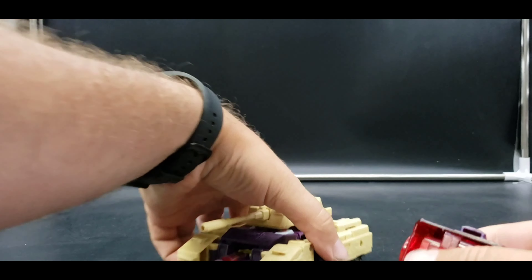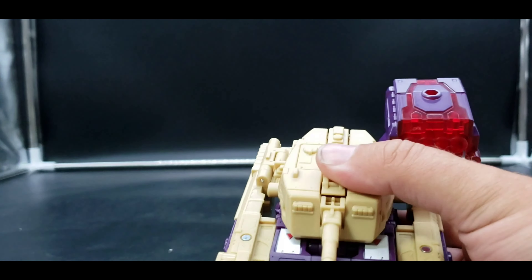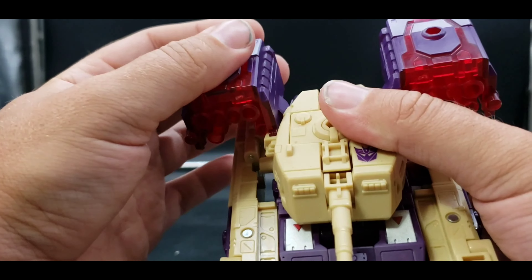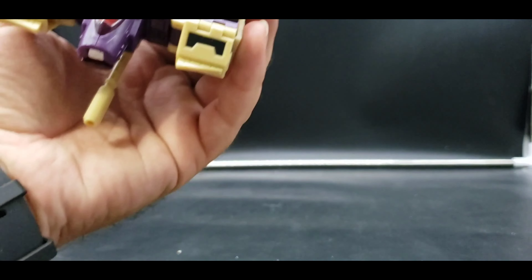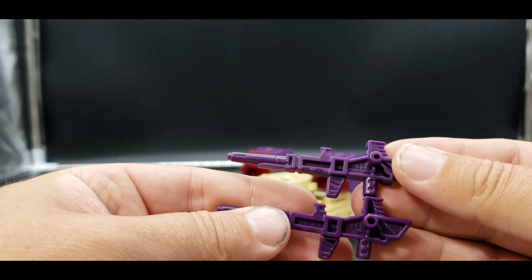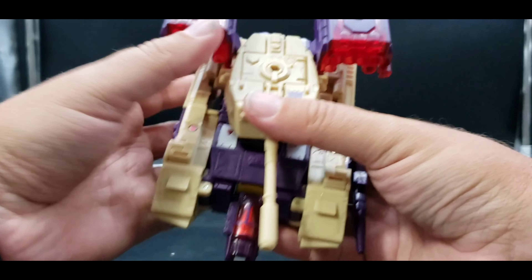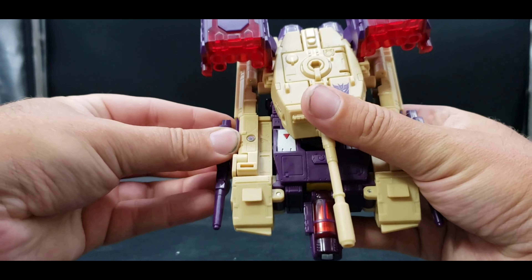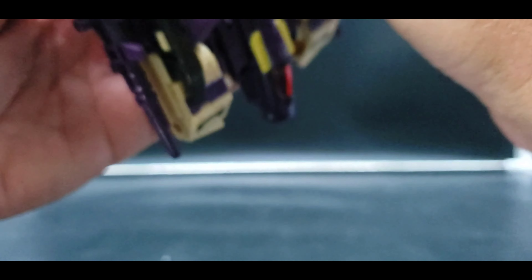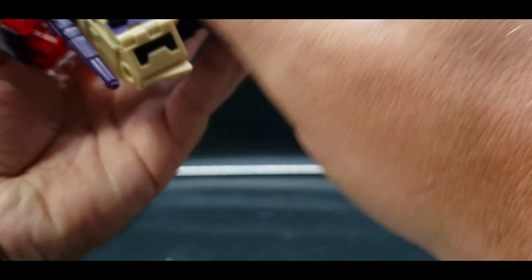There's a slot here and a tab right here, and we're going to attach the guns on each side. We have two guns and they're exactly the same — still look very nice. Sometimes things pop out when tabbing in, but once fixed everything holds together well.